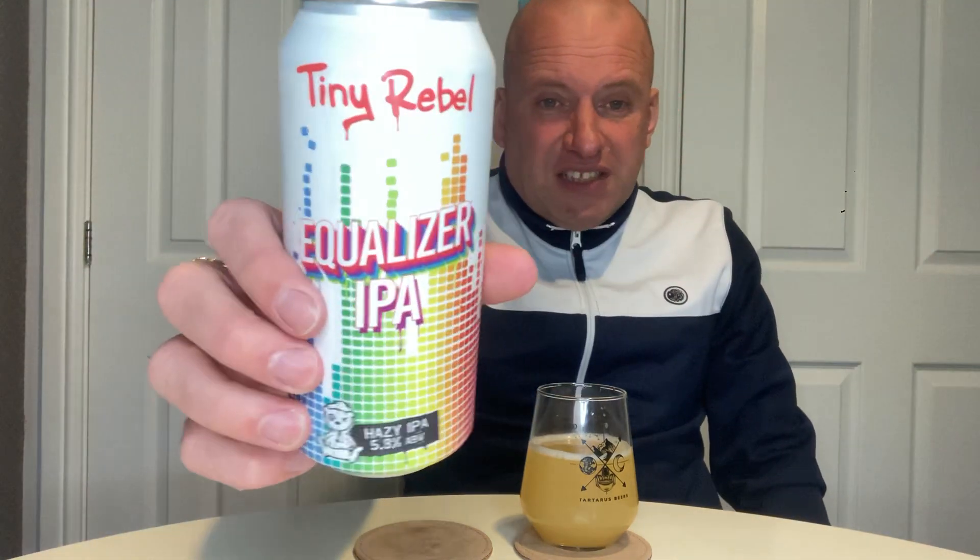Would I buy it again? I would consider it in Sainsbury's versus some of the other options — that's probably what I'd say. I wouldn't rush to Sainsbury's specifically to buy it, but if I was already there, based on what's currently in there, I probably would pick it. It's not amazing but it's better than a lot of the average beer in there. It's solid, it's safe. I reckon if I'd had this five years ago I'd have said it was amazing, but yeah — it's all right.